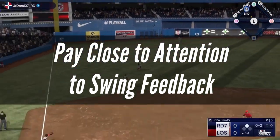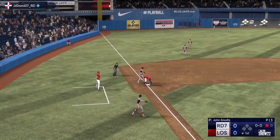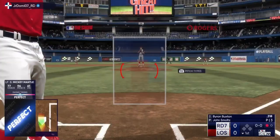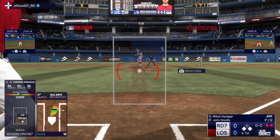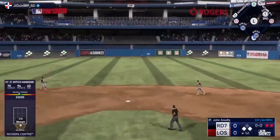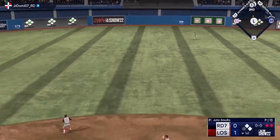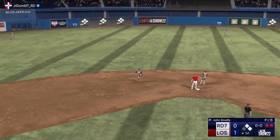Pay close attention to swing feedback. MLB The Show 22 will provide feedback after each swing regardless of the outcome. This will display your swing timing, PCI placement if you're using zone hitting, wind direction, batter's qualities, and much more. If you're unsure what you're doing incorrectly, you can learn from this feedback. You can also use this information to guide what you work on in custom practice.